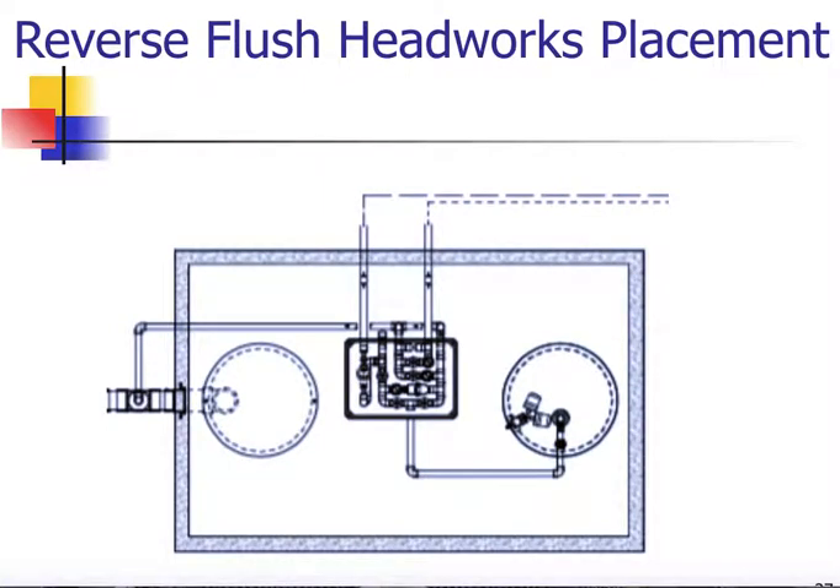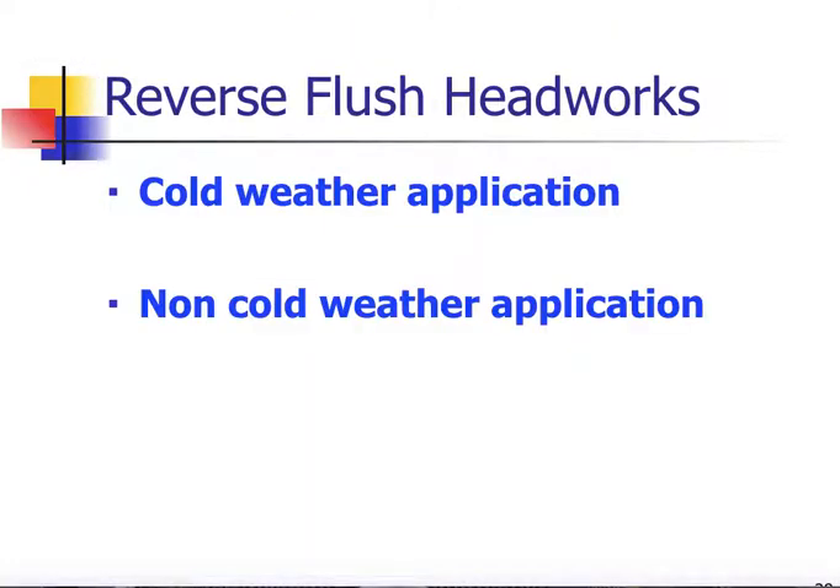We have a reverse flush headworks that will be placed on top of the tank, preferably between the two risers. We come out of our pump chamber and do two right angles into the headworks, which allows the flush line to be plumbed symmetrically. Depending on which side the OSCAR is, we may flip the headworks 180 degrees. We want the orientation consistent from job to job. We do have the ability on the reverse flush headworks to do a cold weather or non-cold weather application — detailed instructions and parts will be found inside the headworks in all kits, and we'll cover that more in detail in our field training.